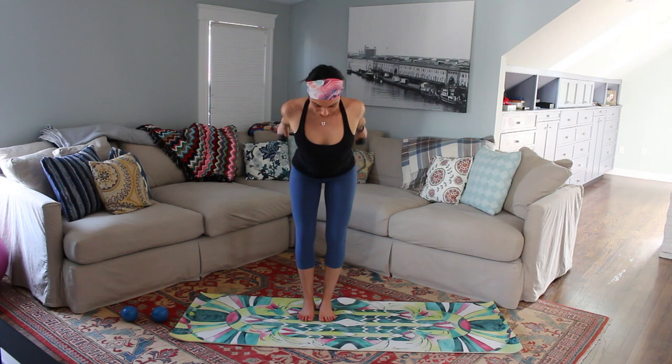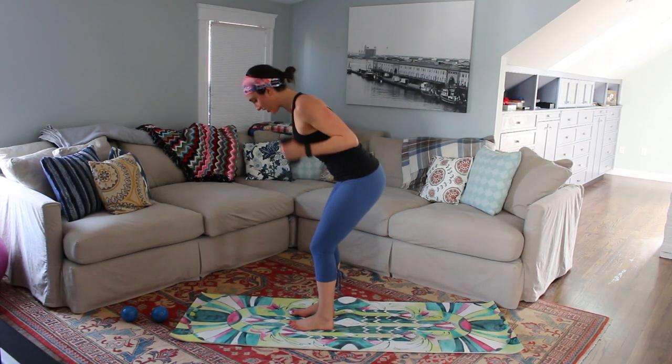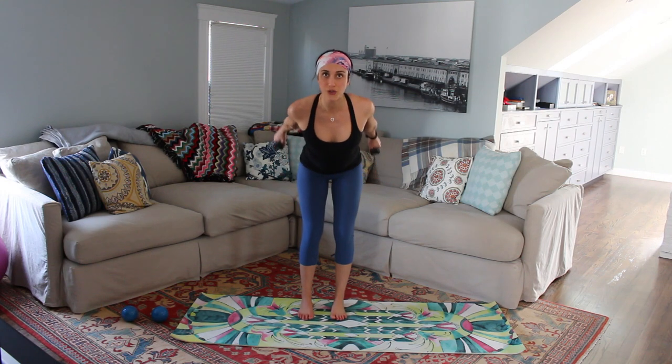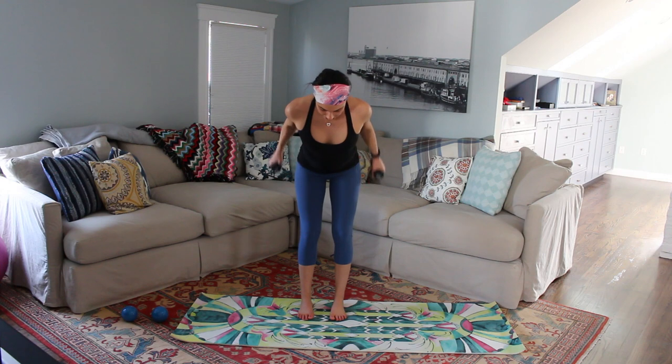We're going to switch right into triceps — crossing out and pulling in, a nice long reach behind you. Chest is open. Big extension, big reach. Again, if it's too fast slow it down; if it's too slow, speed it up. But I want you to keep working through it. For three, for two, and one.